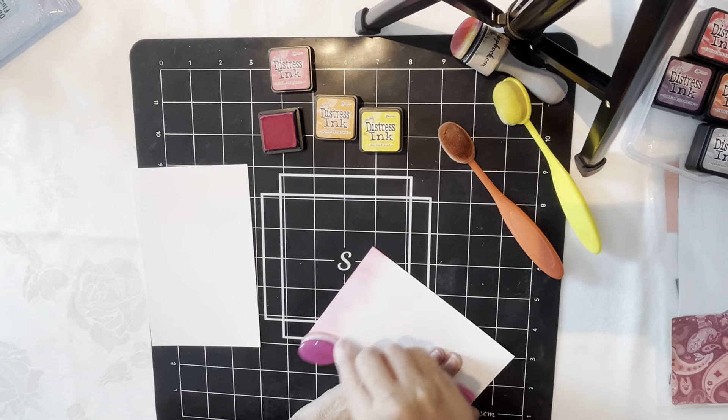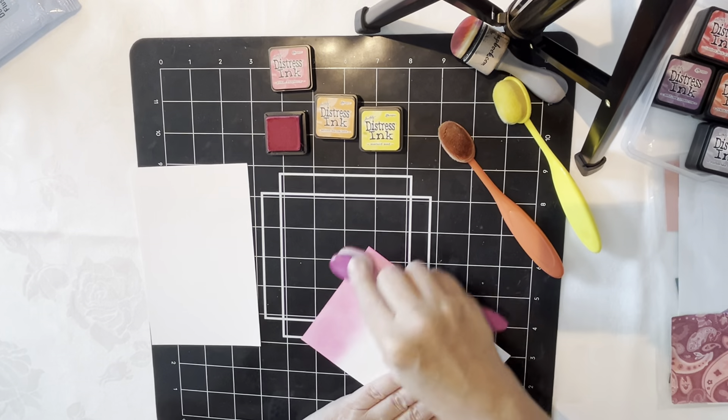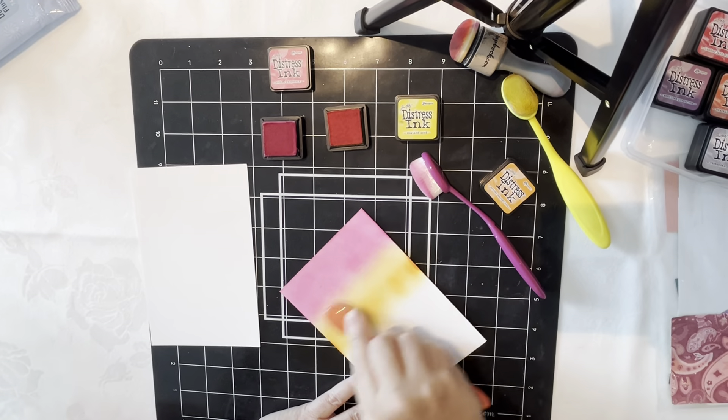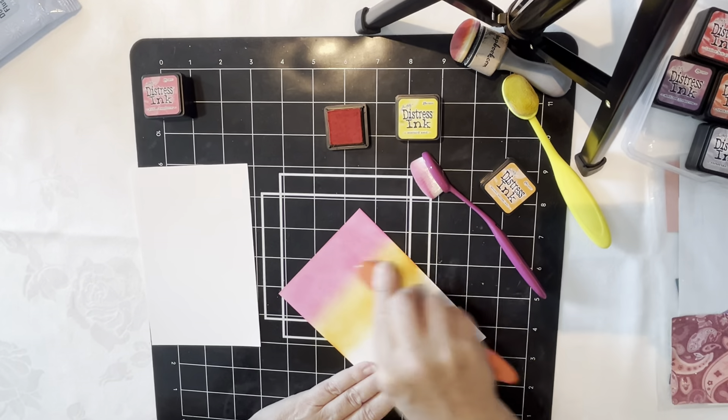I'm going to do kind of some sunset colors on this first one, starting with what I think is Picked Raspberry — my darkest pink. Then I'm going to do an orange, starting in the middle of that section and then working my way up so I can blend those colors a little bit together. Let me make sure I'm giving you all the right colors.